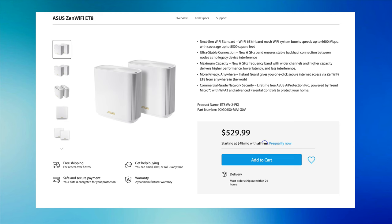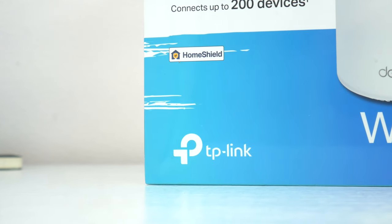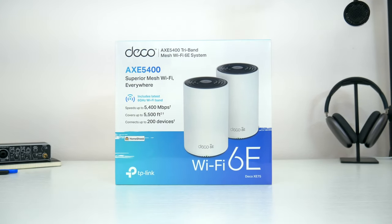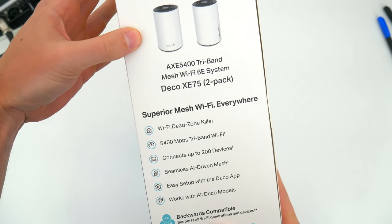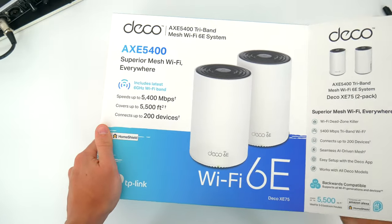Most importantly, while similar wifi 6E mesh setups from Netgear, Linksys, or Asus cost upwards of $500 — and in some cases command even a four-figure price tag — TP-Link sells their setup for $299. So in this video, I'm going to walk you through the unboxing and setup process, take you through the app, do some speed tests, and break down why wifi 6E is so valuable, not just for today, but perhaps even as a way to future-proof your network for years to come.